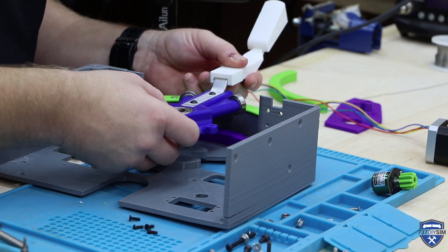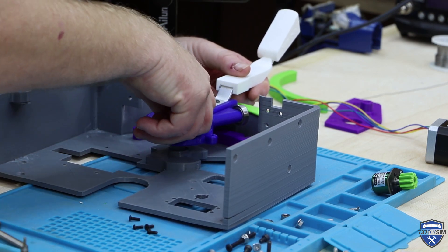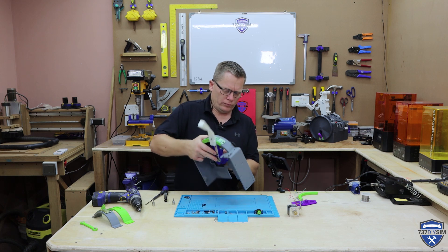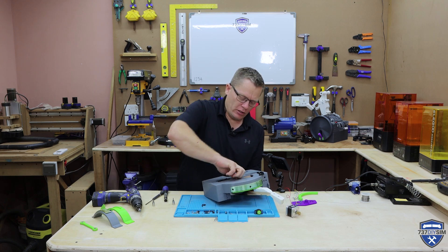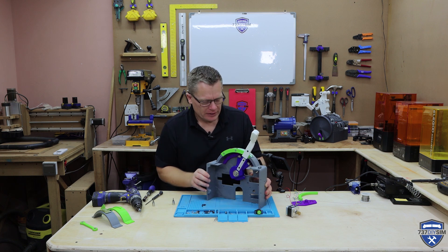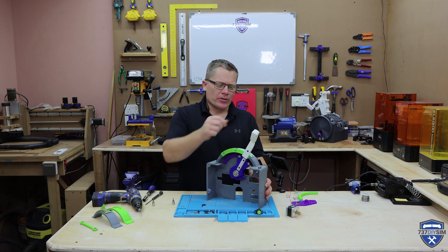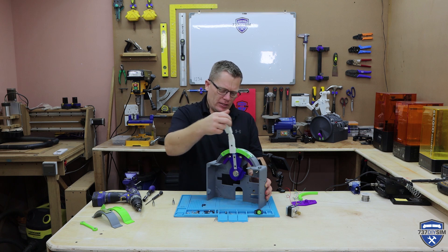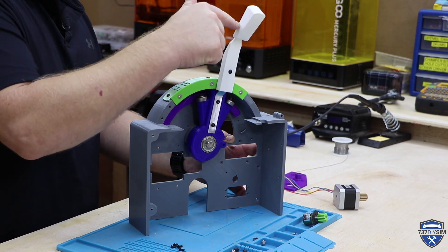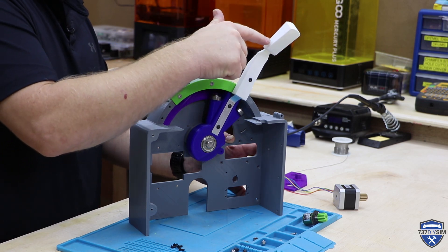I believe this just pushes on. That's the stem and the new runner installed. Let's see how it feels. Can you hear it actually detenting into position? That's absolutely brilliant.